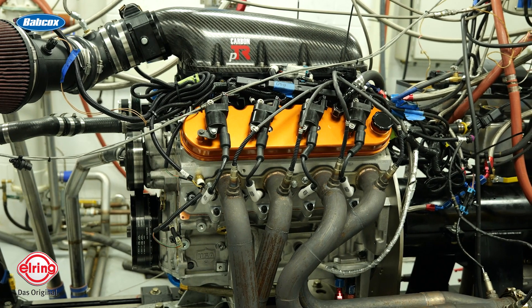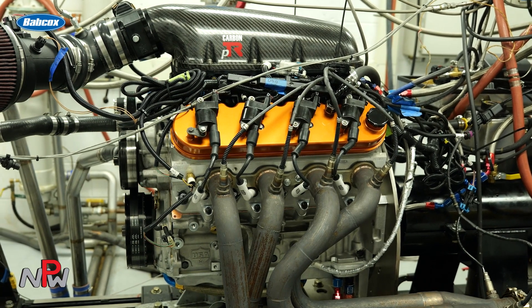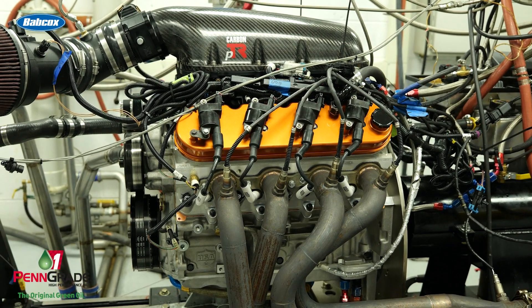Our expectations for these motors is they will run for about three years before we take them apart. We'll do some valve train checks on them from year to year, but the bottom end of this motor — once we're done breaking it in and get it all certified and in the car — our expectation, whether it's a road race or a drift motor, is they'll run approximately three years before we tear them down. This motor will be in the dyno cell for the better part of the day, simply because we're going through it and checking everything — water temperature, oil pressure, all of the calibration cycles — we'll do a leak-down and check it again. By the time this motor goes in the car, it'll have been completely vetted and checked out.